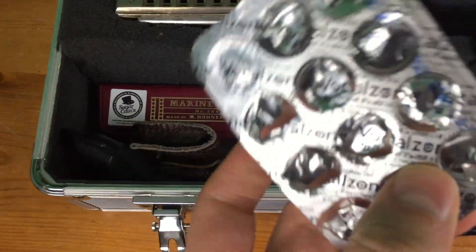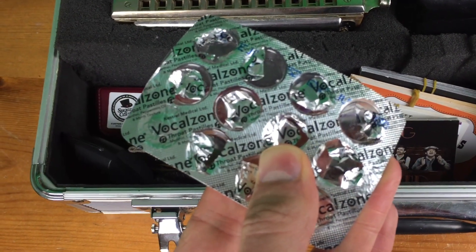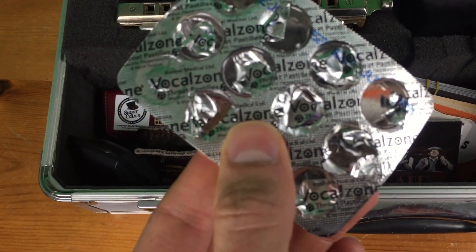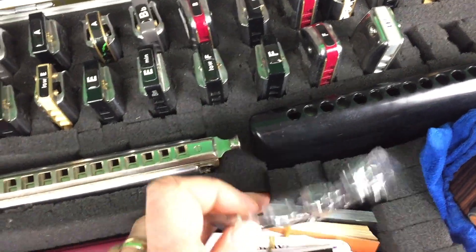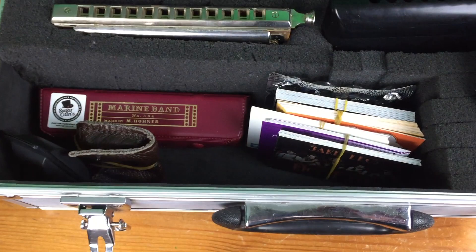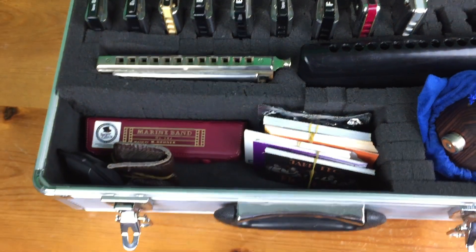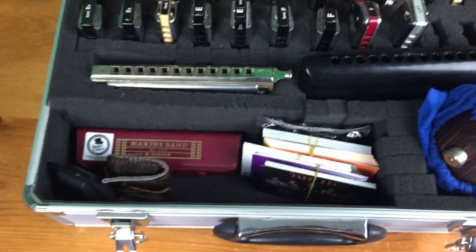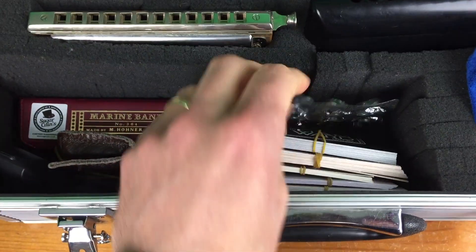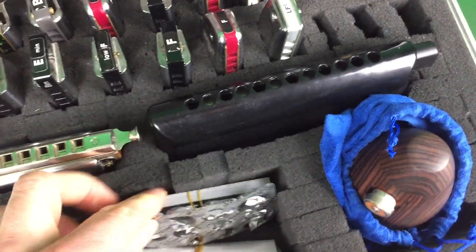These are Vocal Zones, which I've been told by proper singers I trust — my sisters, who are professional singers — are a load of crap because they basically just numb your throat. But me and the Rumble Strutters have a little bit of a tradition of taking one before a gig just because they taste disgusting. It's just become a bit of a thing we do. I think I've only got one left — actually that's empty. Oh, there's one in the corner there. Need some more of them.